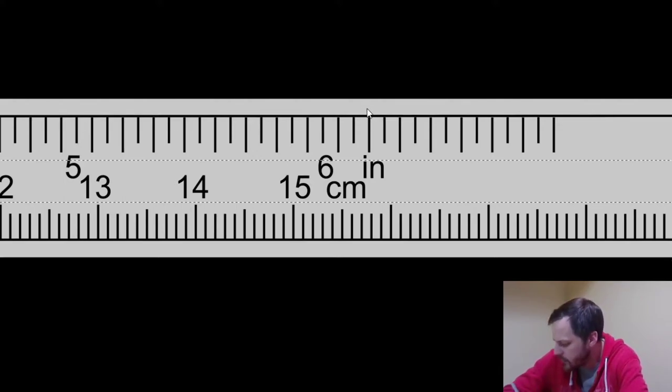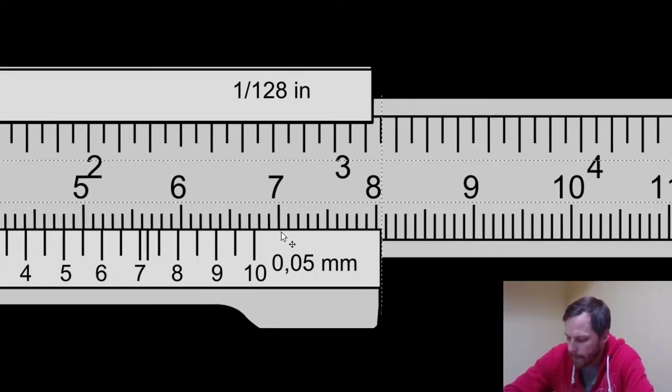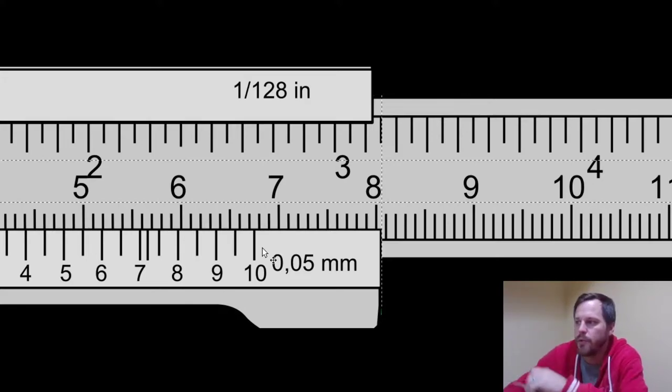The top scale is in sixteenths of an inch. Your calipers also say 1/128th of an inch, or down at the bottom it says 0.05 millimeters. That means you can measure down to 1/128th of an inch or 0.05 millimeters, which is super duper tiny — one tenth of a 0.5mm pencil. For this class, we're going to go to the nearest millimeter and the nearest sixteenth of an inch.